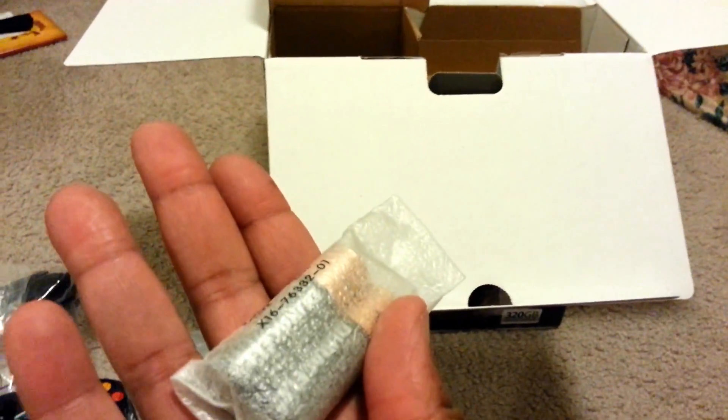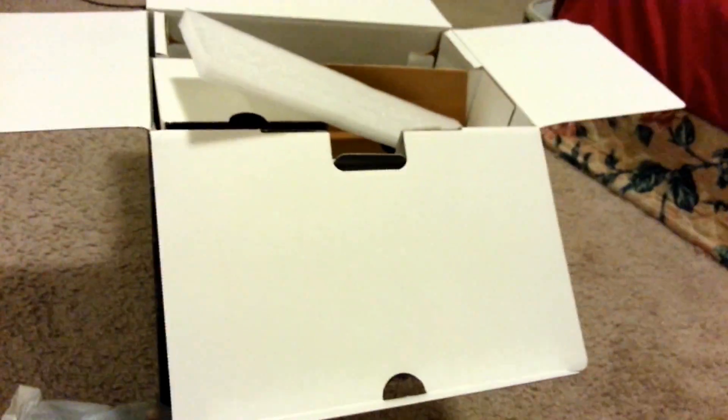And of course there's another controller, which I am not going to unbox — I'll leave that there. Both controllers have double-A batteries included. Nothing else in there. Okay, here's a piece of foam, and here is the system — there's more in there too. Let's take a look at the system.